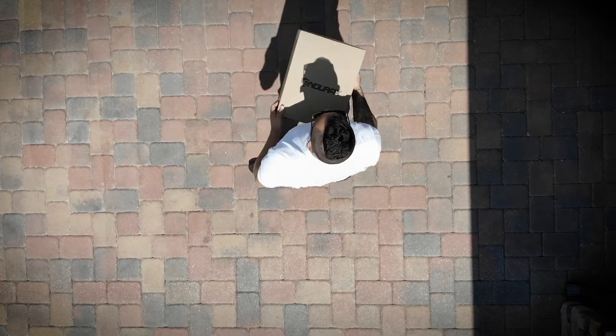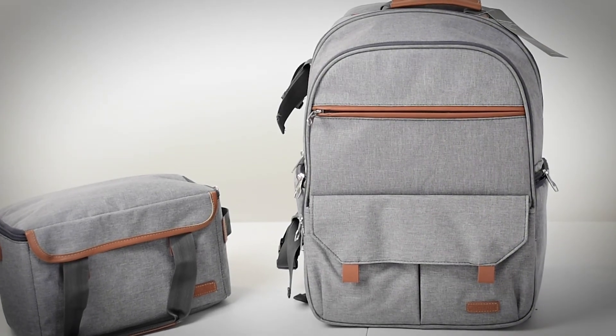Hey guys, what's going on? I'm actually back with a new camera bag review. The nice guys from Endurex Photo just sent me a new bag and I'm gonna go ahead and open it up, show you guys what it looks like. And if you guys do like it and are interested, I suggest you stick to the end of the video where I'm gonna tell you what you can do to win this particular bag. So let's go check it out.